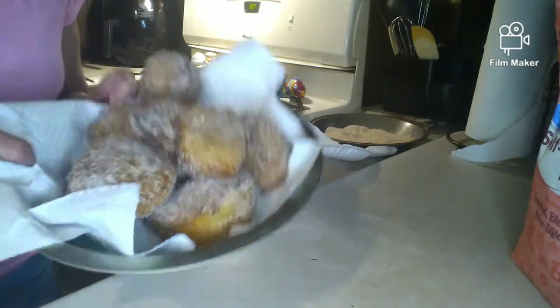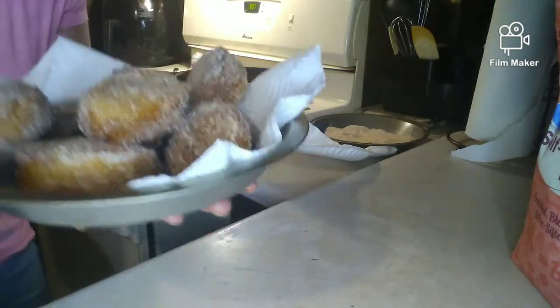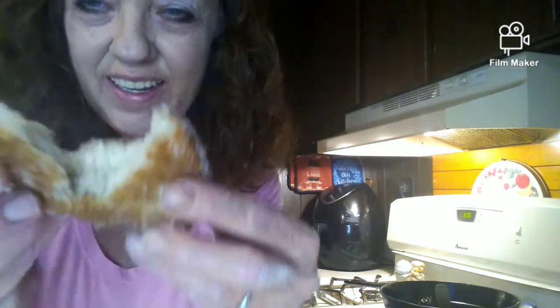As easy as that was to make — look at that. I didn't even use a full can of applesauce, but don't they look delicious? My camera just fell off — sorry about that. But here are the two ingredient apple donuts. Let's see what they look like inside. Wouldn't you like to have a bite of that?